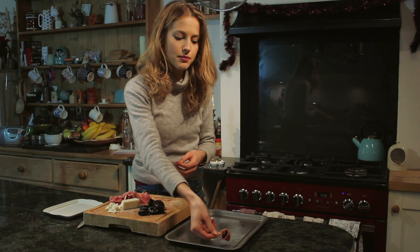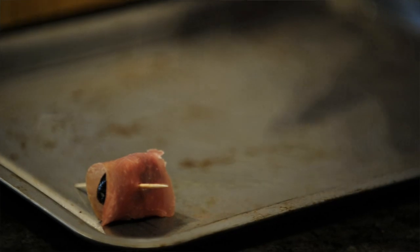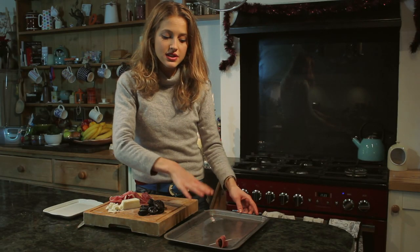Take a little cocktail skewer and just pop it straight through, just like that. Then you put it on your baking tray. I've got a baking tray here that I put a little bit of oil on, just to make sure the prunes don't stick when I put them under the grill.